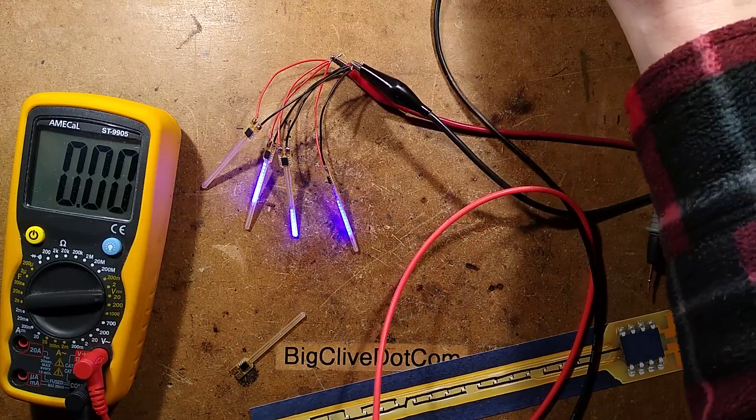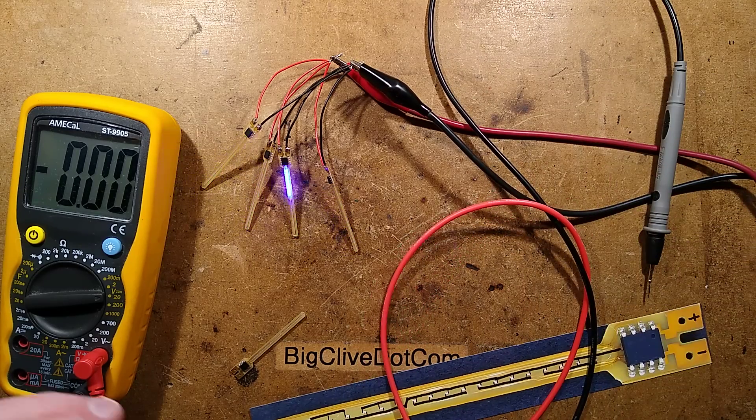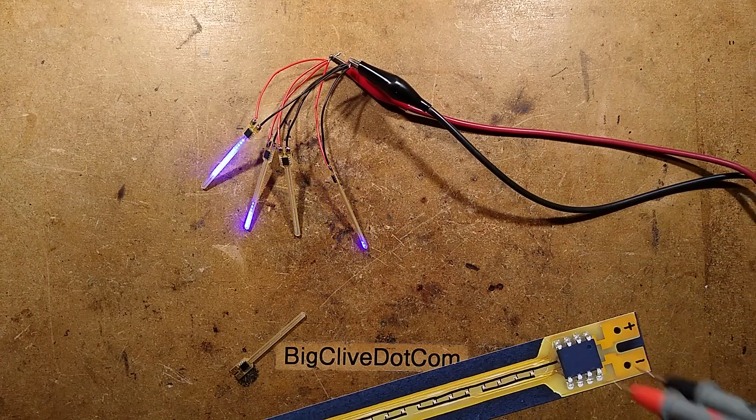The current is bouncing up and down — it's peaking. It's very hard to say because there are three in parallel all drawing current in little bursts. It's not something you can easily measure. But the main thing is they will operate at very low voltage.